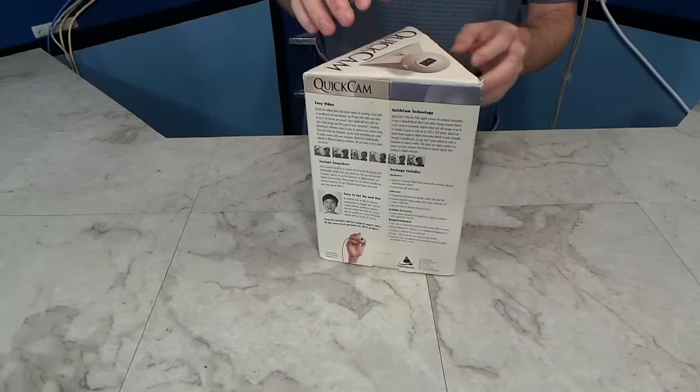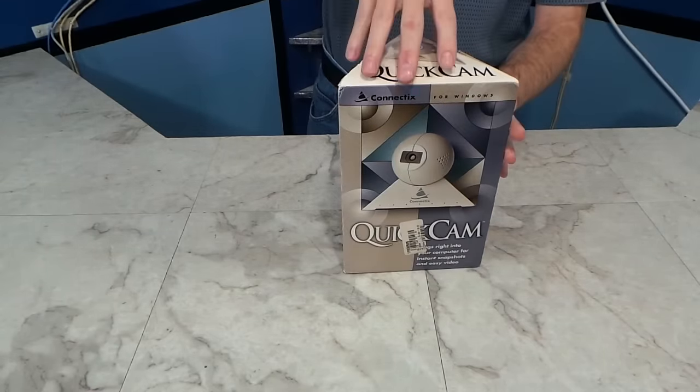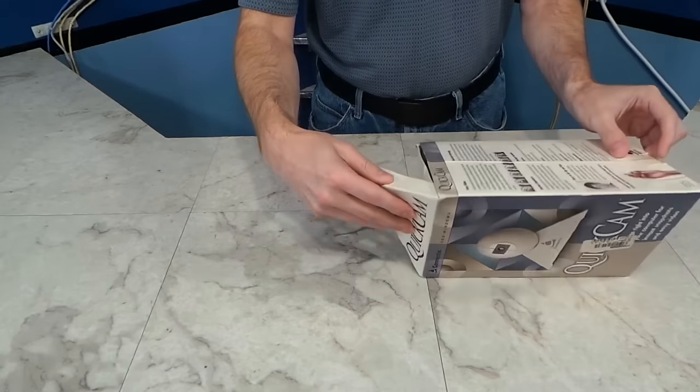This was the first ever webcam, or at least the first affordable mass market webcam. In fact, the term 'webcam' didn't even exist until a year or two after this thing was already on the market.